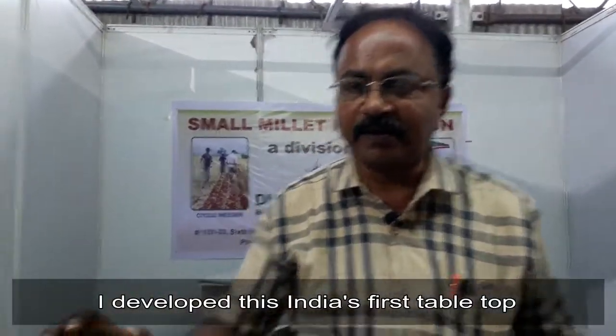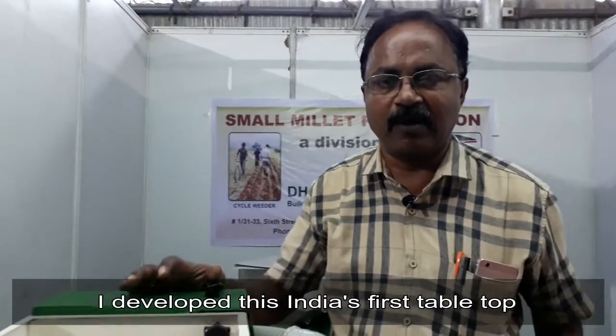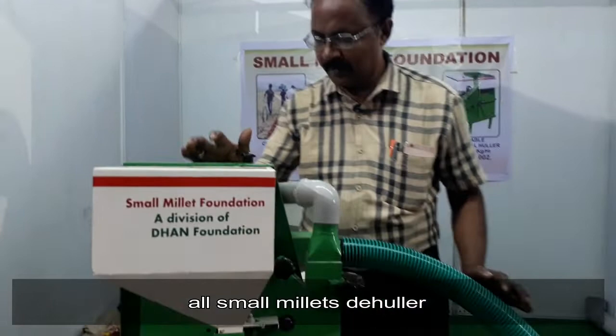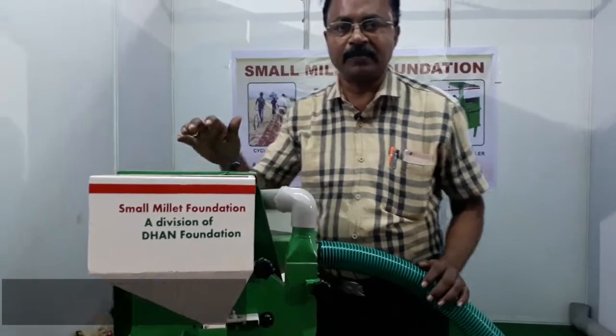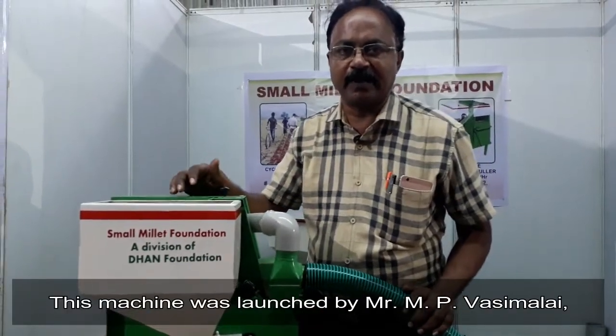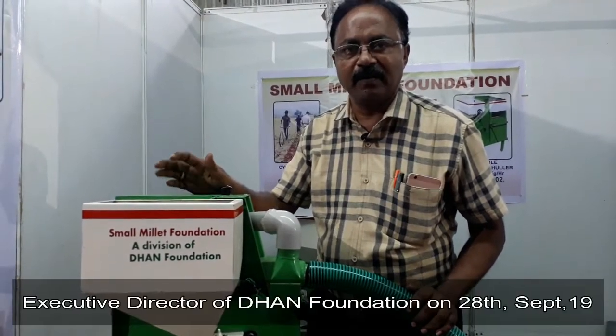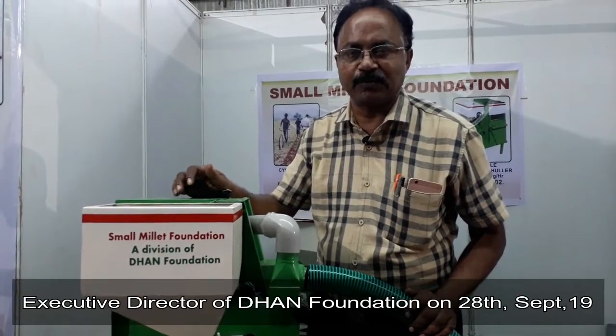I have developed India's first dehulling machine for small villages. This machine was launched by Mr. Emperor Vasimala, Director of Daanbond ITU, at the end of September 2019.